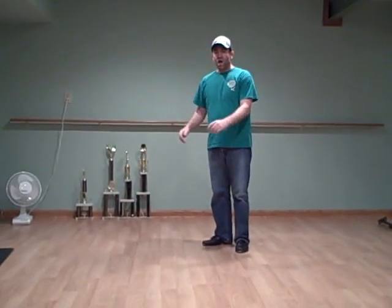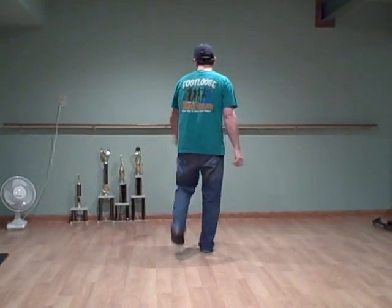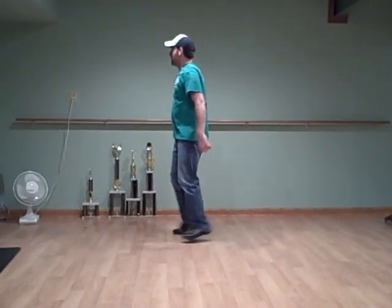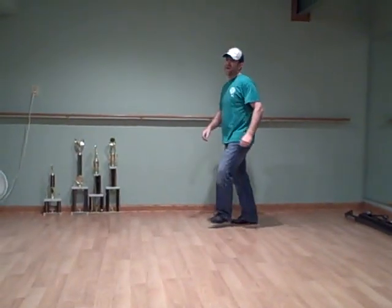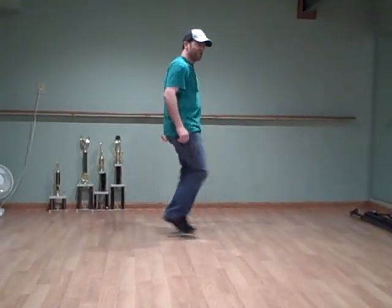Once you finish that, you're going to go into your wannabe again. You're going to go double, step, double, out, pullbacks. Wannabe, turn a half, pullbacks.